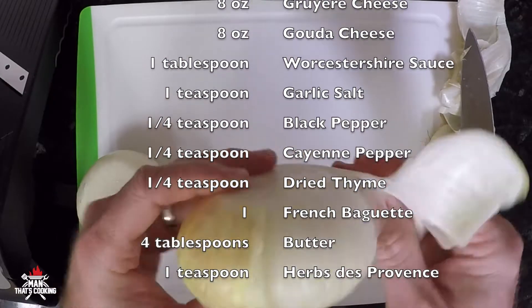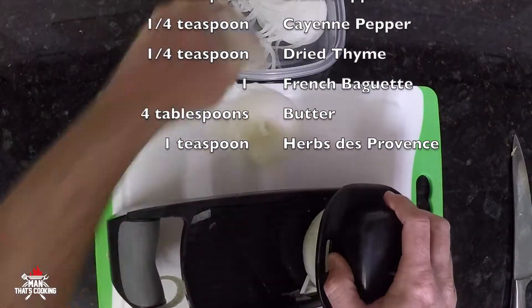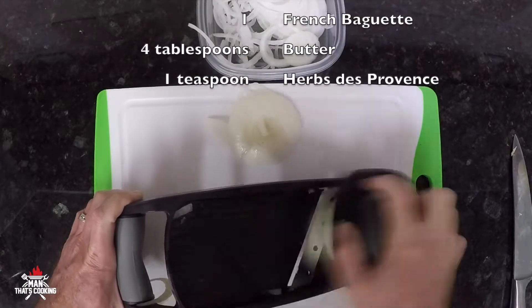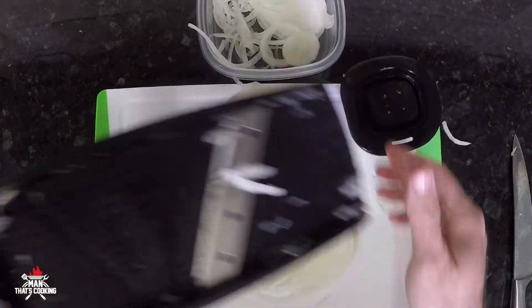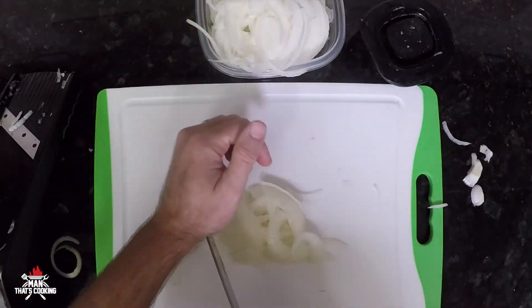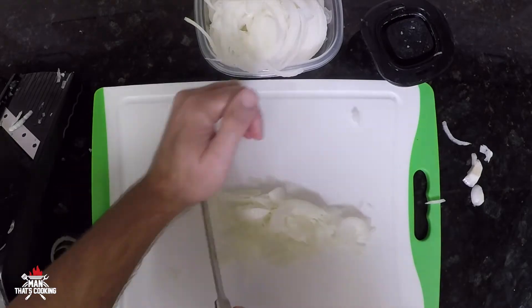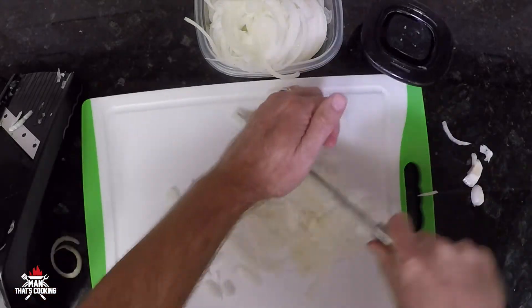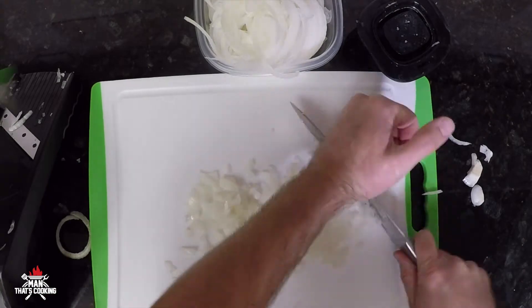First step is to cut off the ends of two Vidalia onions, then cut off the skins. Then you want to use a mandolin with a thin blade and slice up the onions. Take the ends that don't make their way into the mandolin and just dice them up. This way the onions have two different textures going on.